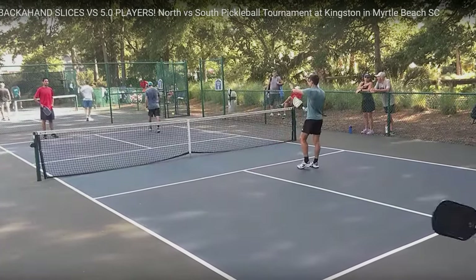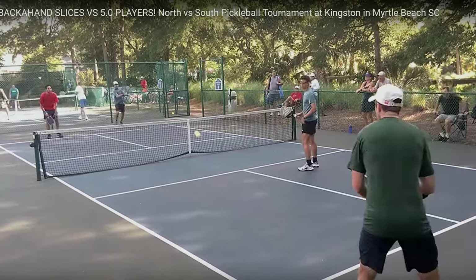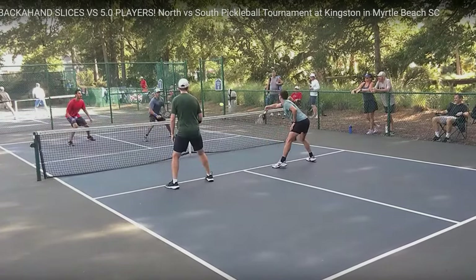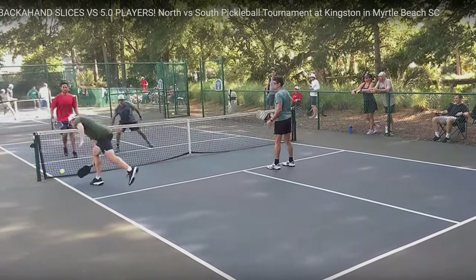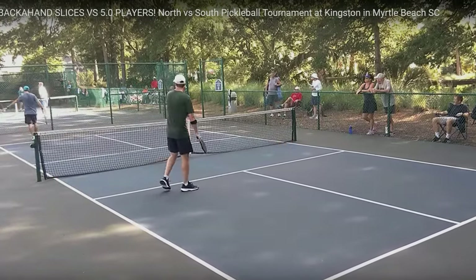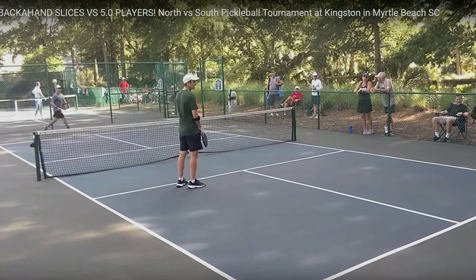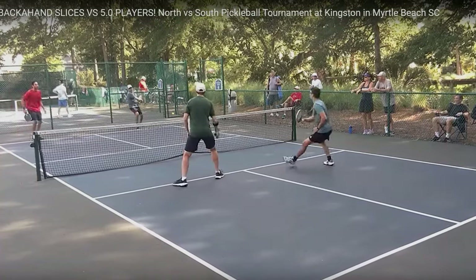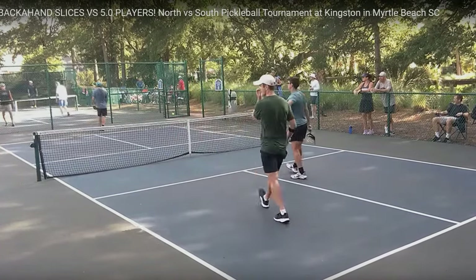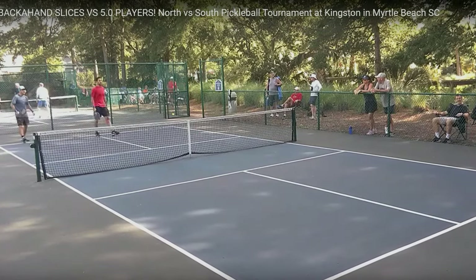Even 5.0 players miss returns of serve. Drive it — got the roll off the top of the tape and got the point. So they're making a little run right here; I think it may be 8-3. Here comes a drive, here comes the fifth shot reset, and he just pops it straight up. That was nowhere close to being an effective shot — a 3.0 player could have put that ball away.